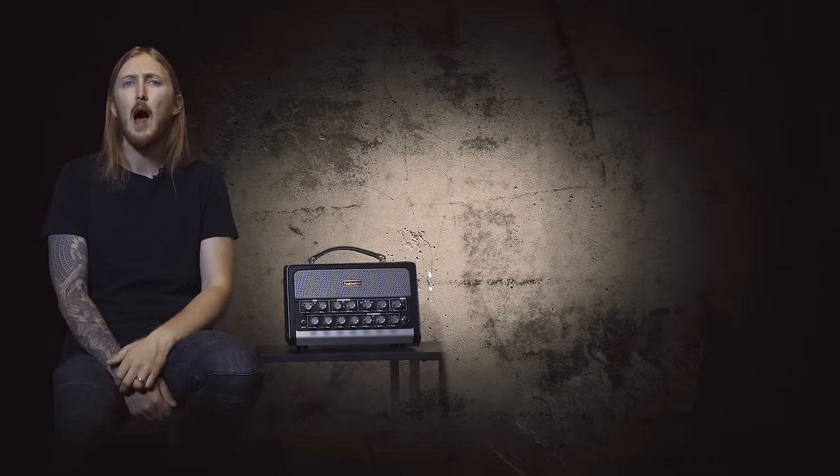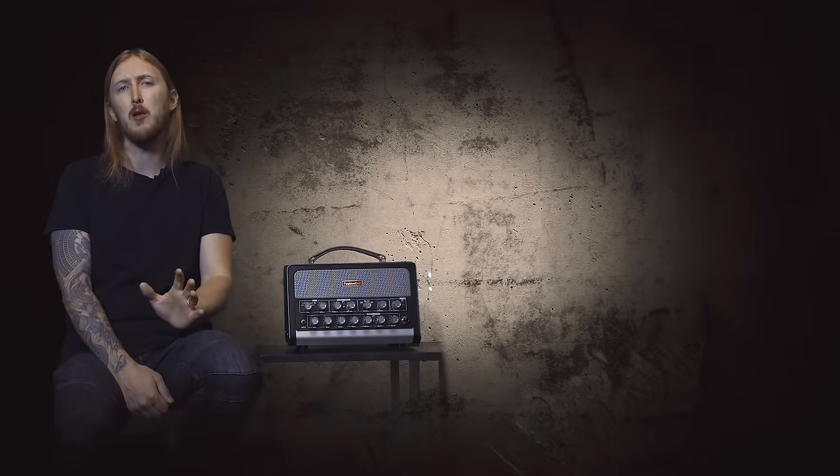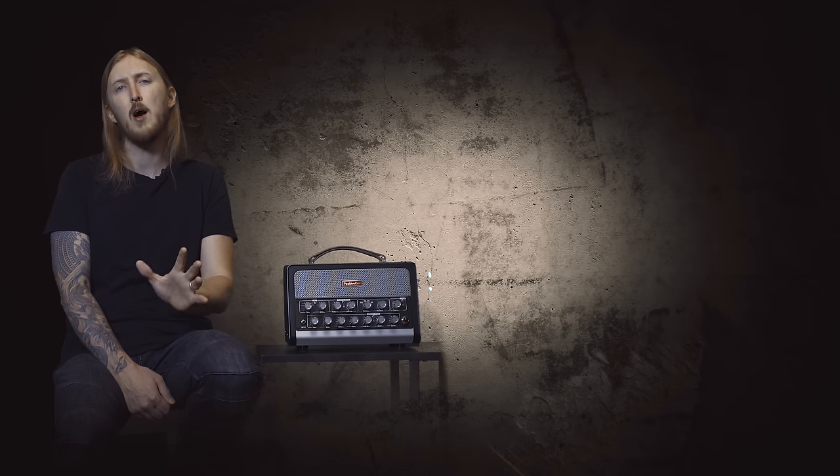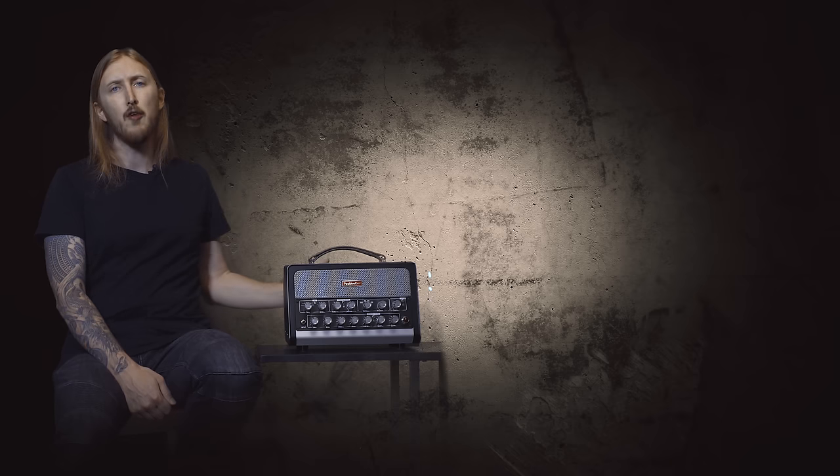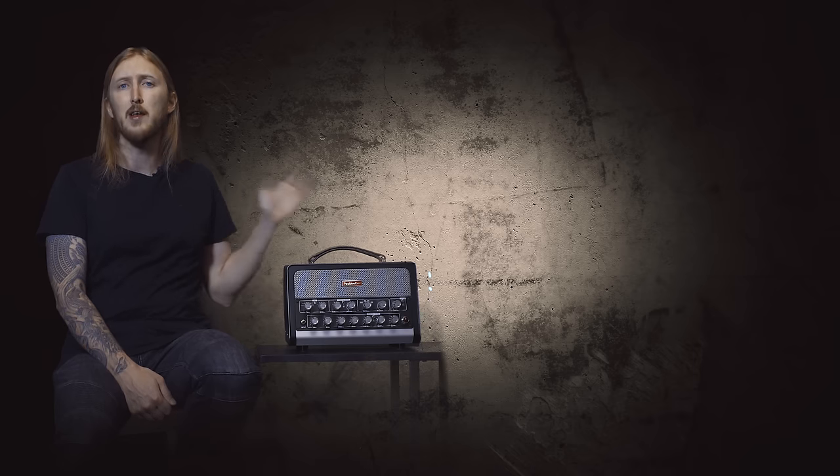So how does it sound? I made a couple of presets — two metal rhythm sounds, one lead sound and one clean sound. And in the effects loop, I'm using an Earthquaker Devices reverb and delay pedal.